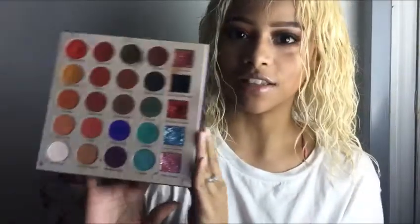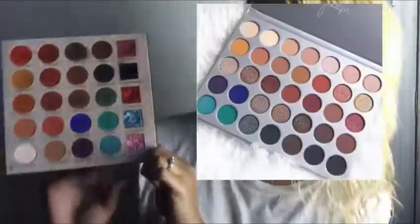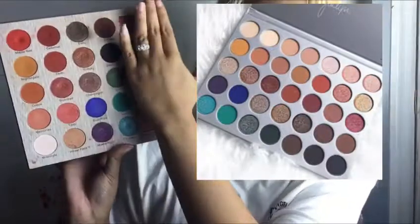I don't actually own the Morphe x Jaclyn Hill palette, but when I saw this I automatically thought about it. If you look at the shades — and I'll insert a picture — you'll probably see the similarities as well. The layout is completely different, but if you look at the shades individually and compare them, this is definitely a dupe for the Jaclyn Hill x Morphe palette. So if you're not looking to spend as much money — the Jaclyn Hill palette is around $40 — definitely get this. But if you already have the Jaclyn Hill palette, you probably don't need this.